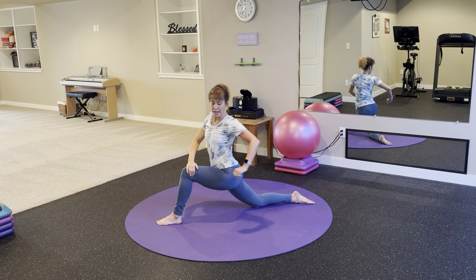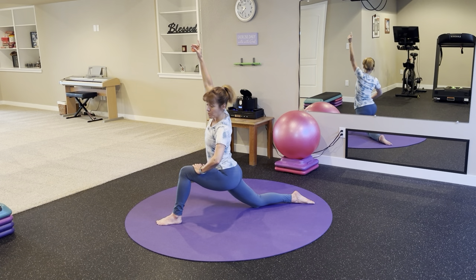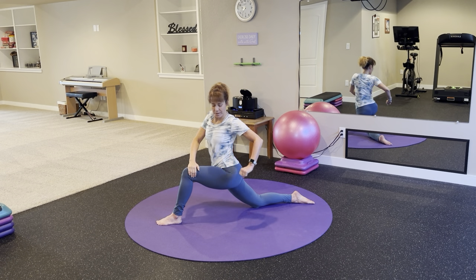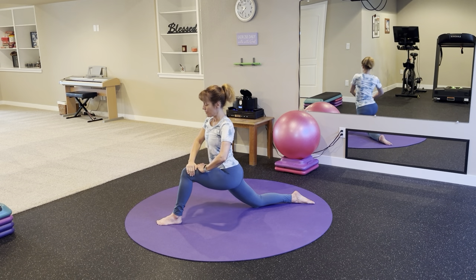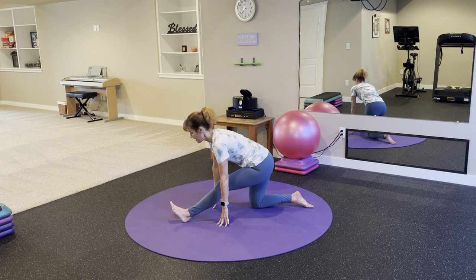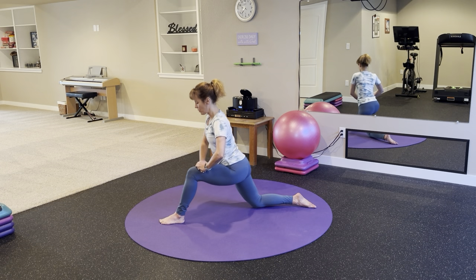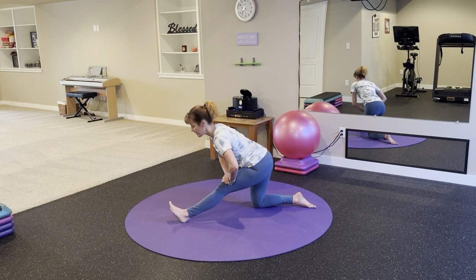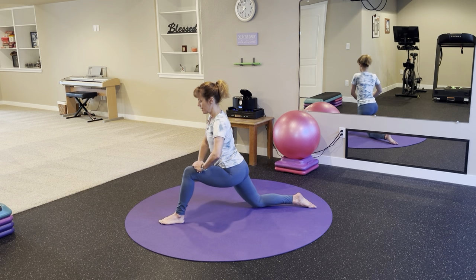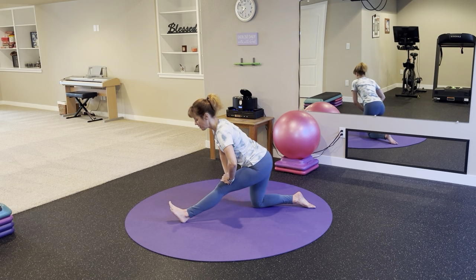Nice regular breath throughout. This will be our last flow through. From here, pull your hips back for a hamstring stretch, rise up, press your hips forward. Pull your hips back, hinge forward. You decide how far to hinge and how far to press your hips forward — whatever feels good to you in this moment.